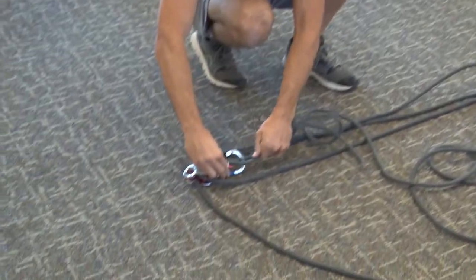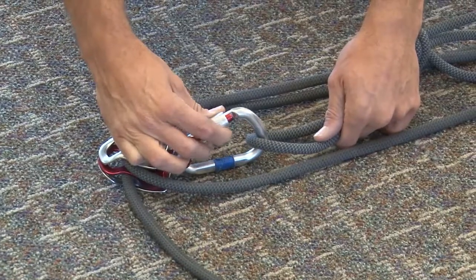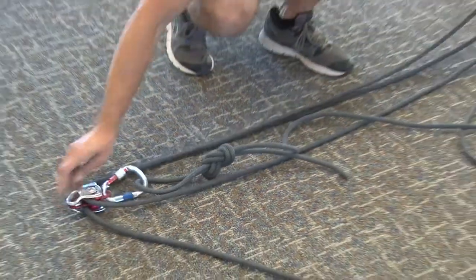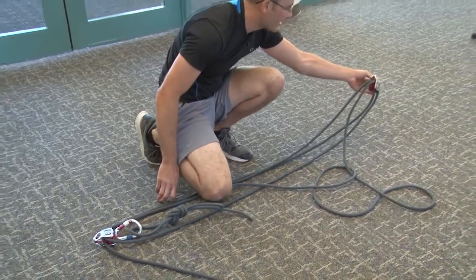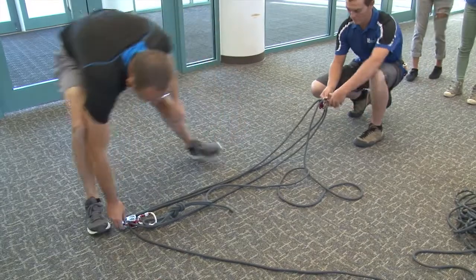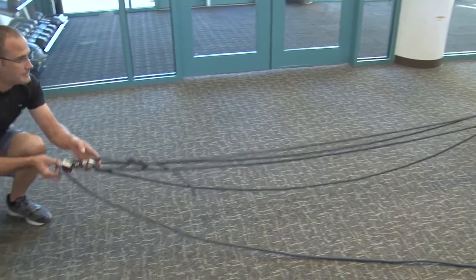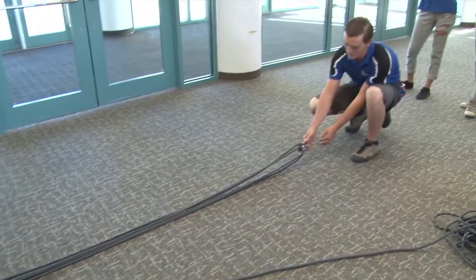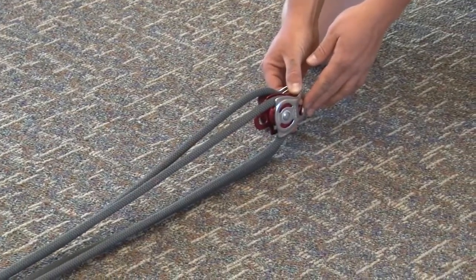I'm going to attach it to the locking carabiner and screw it down. Now that we have the pulley system elongated, we can pull and straighten it out and see that it's all connected properly, with the preferably static line going back down towards our belayer.